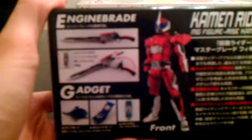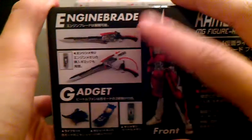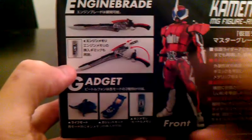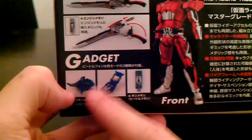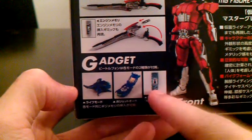Here you see a couple of his features. You see Kamen Rider Accel in the front with his engine blade — it's a blade and then it opens up kind of like a shotgun, and you can put in the engine memory. He also has a gadget — the Stag phone, I believe it's called — and his memory.